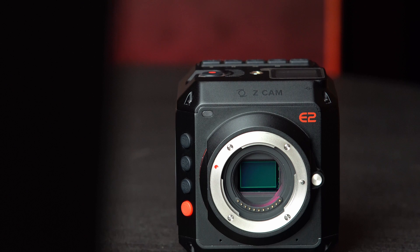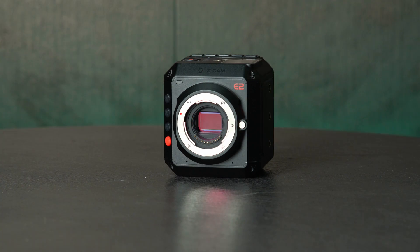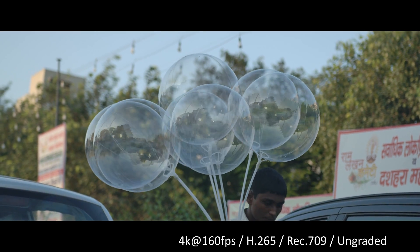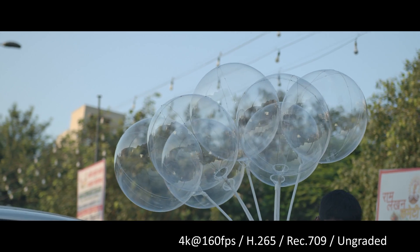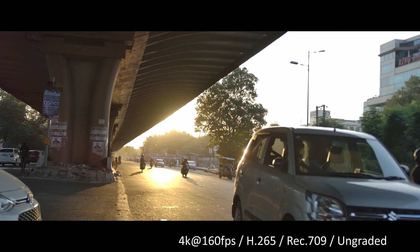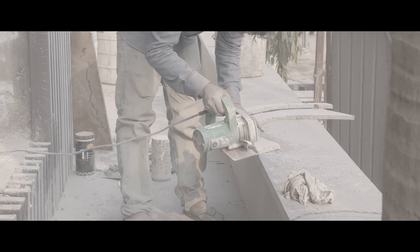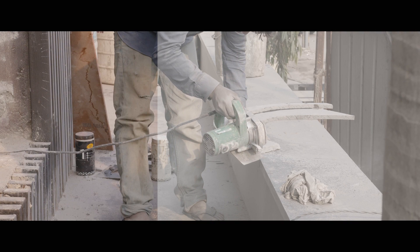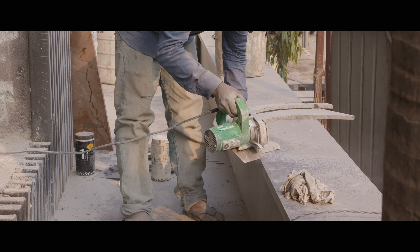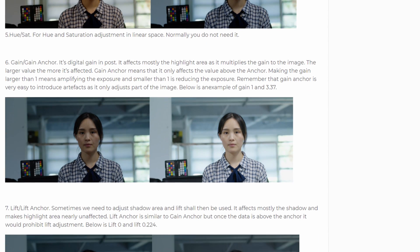Moving to color bit depth: the Z Cam E2 can shoot in 10-bit H.265 and ProRes, and 8-bit H.264 without any issues. The 4K footage in 10-bit is mind-blowing — it feels like a Panasonic GH5S on steroids. I've used the GH5 for a few months and the 10-bit footage was impressive enough for a Micro Four Thirds camera, but the Z Cam E2 took it even further with 4K at 120fps in 10-bit and ProRes support. This is one of those things you can only experience while editing — it's really made my editing workflow better and more enjoyable. If you're good at color grading, I highly recommend Z Cam's color correction plugin for FCP, Premiere Pro, and DaVinci Resolve. It really makes the grading process easier and more enjoyable.